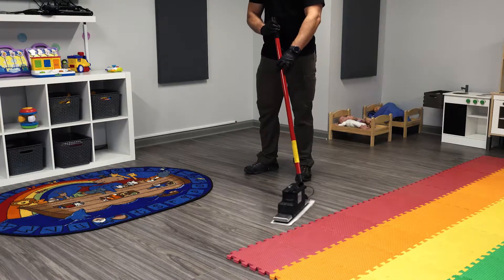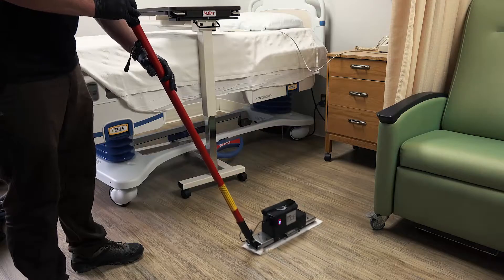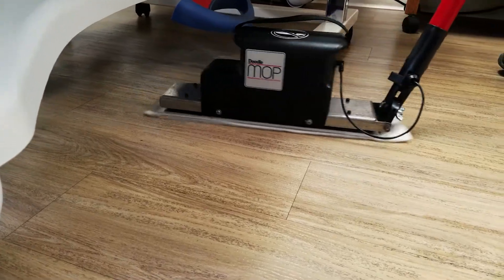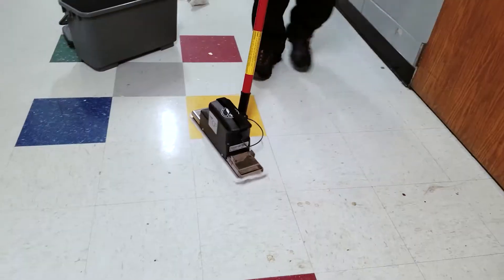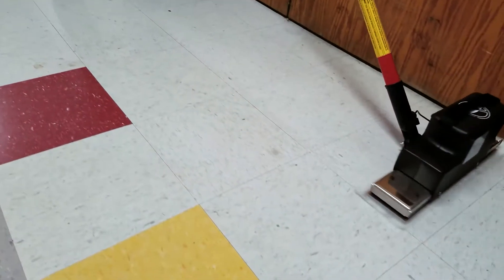Traditional mop heads struggle to clean textured flooring. The Doodle Mop by Square Scrub uses disposable microfiber pads to clean biofilm and textured floor surfaces. Using a disposable microfiber pad reduces the risk of cross contamination between rooms.